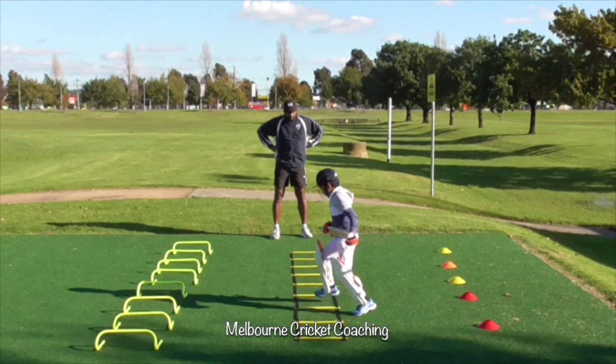Here are some of the errors that he makes. He's playing too far away from the body and you can see he's chasing a lot of balls.